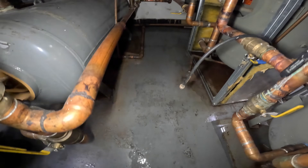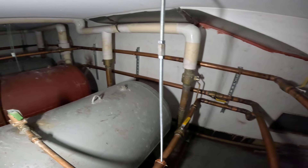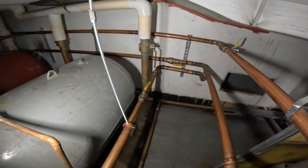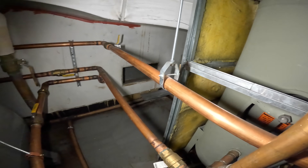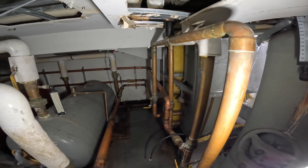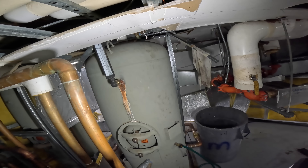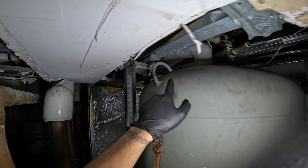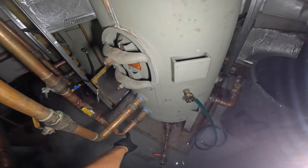We've got these two lines coming out and this crazy setup where they connected everything together — pipes running all around. They tied these things all together; I don't know, this doesn't make sense to me. I don't think this thing ever worked. We've got to valve this thing off right now. I don't want to shut down the hot water because they can use the other tank — I just want to take this one offline. I'm definitely going to cut off that line and cut off the water.